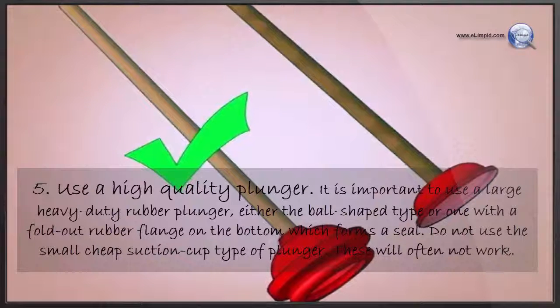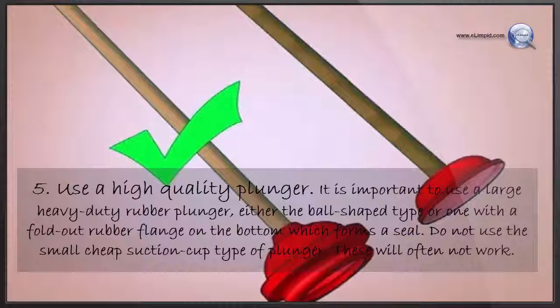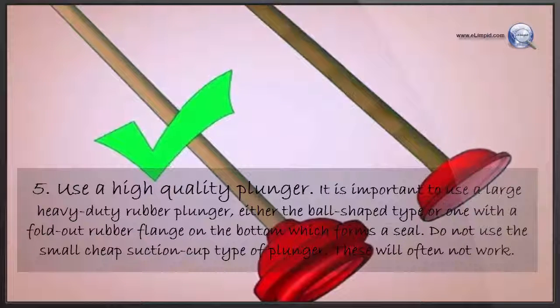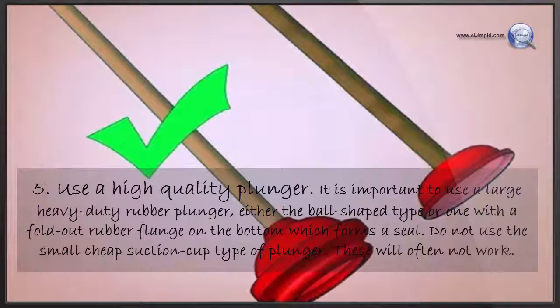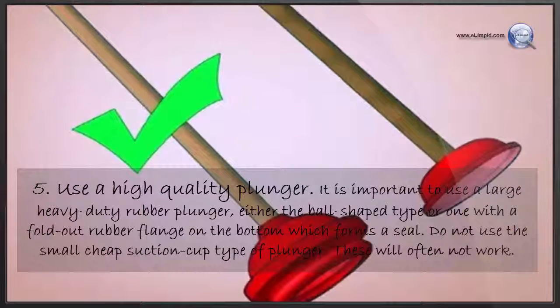Use a high-quality plunger. It is important to use a large heavy-duty rubber plunger, either the ball-shaped type or one with a fold-out rubber flange on the bottom which forms a seal. Do not use the small cheap suction cup type of plunger — these will often not work.